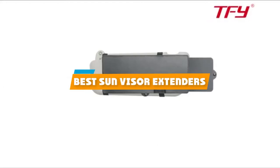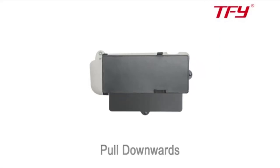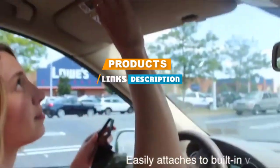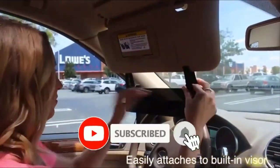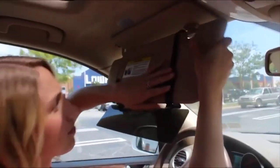If you're looking for the best sun visor extenders, here's a list you must see. We made this list based on our personal preference and sorted it based on their features, prices, quality, durability, and reputation of the manufacturers. We've also included options for every type of customer. So let's get started.